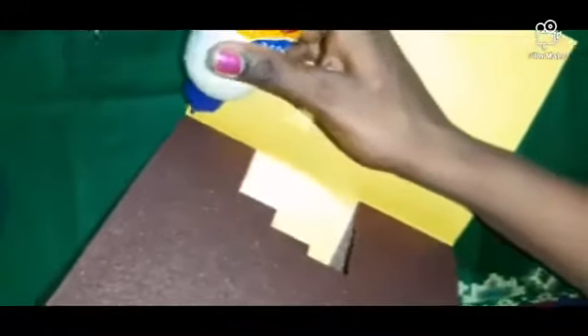After cutting, you can fold it. You can make it on any chart also. Press it like this, then open it and press it in the middle. After folding like this, you can open it and keep it inside the chart paper. Now you can decorate your greeting card.